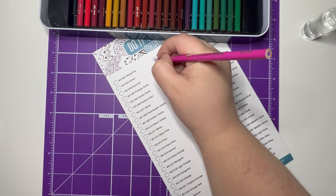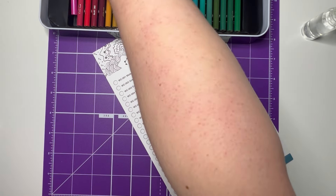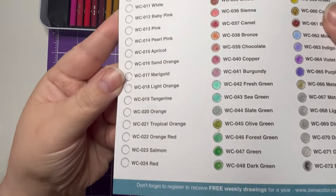And then we also have coral. That is the next tray of colors done.